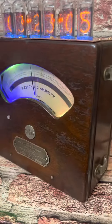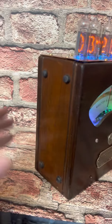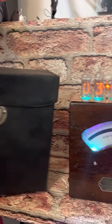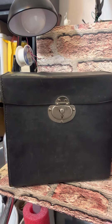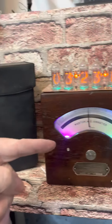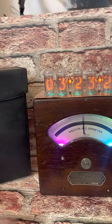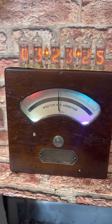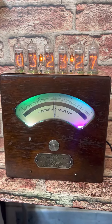Let me turn it back around and show you the reason why. It's because it was in that — that is the carrying case that goes with it. So when we ship it, it'll be shipped in the carrying case upside down to protect the Neon Nixie tubes.